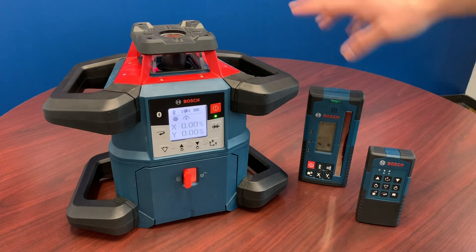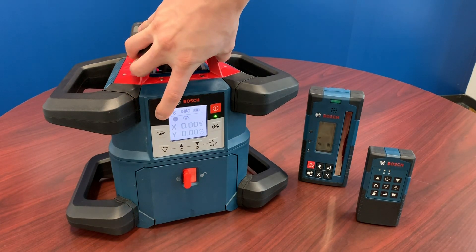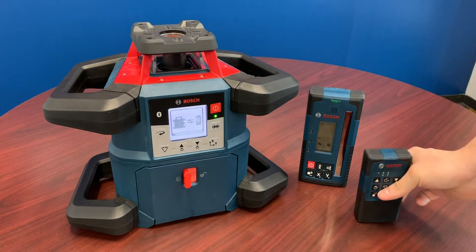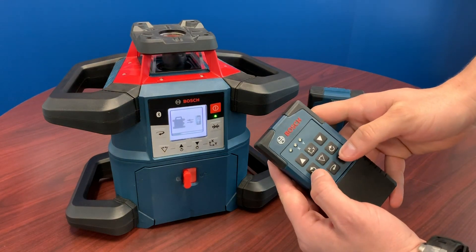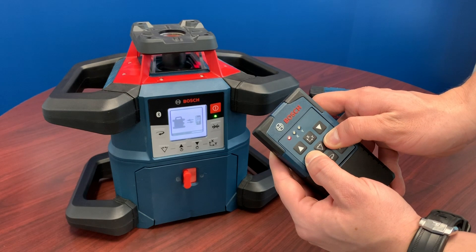For pairing your remote and receiver, the first thing that you need to do is turn on your tool. Next, press and hold the Bluetooth button until you see the pairing screen come up. Take your remote and press and hold these two arrow buttons until you see the green lights flashing.